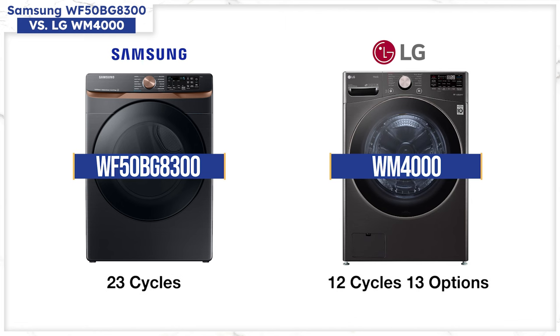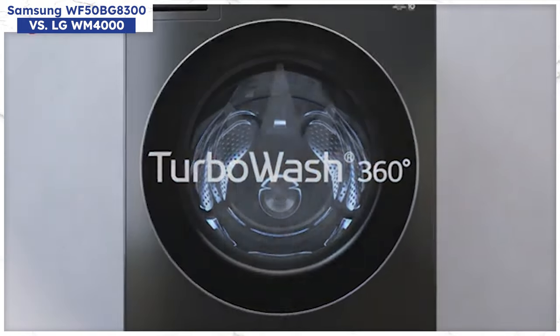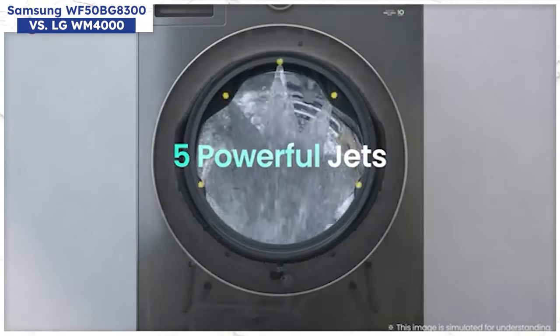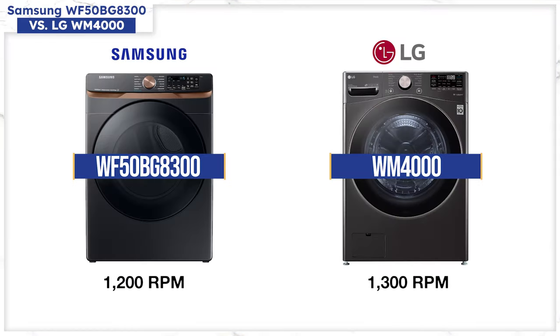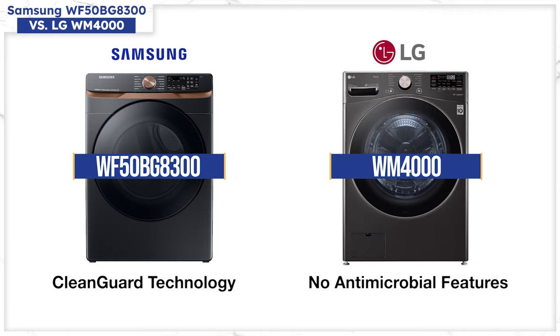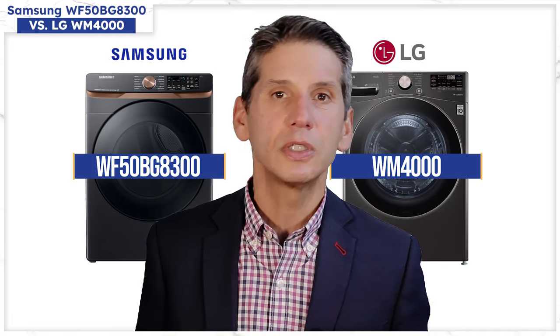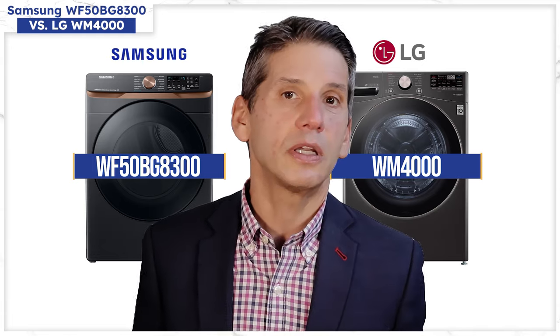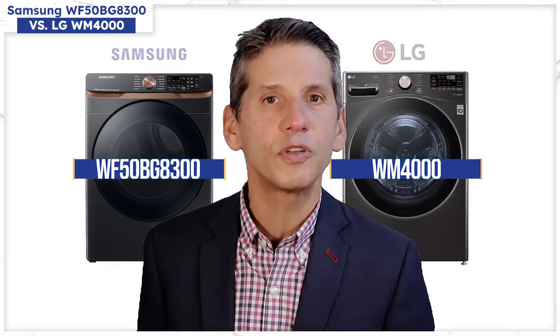LG has 12 cycles and 13 options. Samsung literally has every cycle imaginable at 23. TurboWash should be a bit better than Samsung's Super Speed wash with five high-pressure nozzles versus one for faster wash. LG's spin is also still faster at 1,300 versus 1,200 RPM for the Samsung. However, Samsung also has CleanGuard anti-microbial technology to prevent mold on their gaskets. Samsung's a bit bigger with more features, while LG will fit better when stacking and will be better in a few cycles — and that's true of most of these comparisons, except Samsung is missing a few key features.